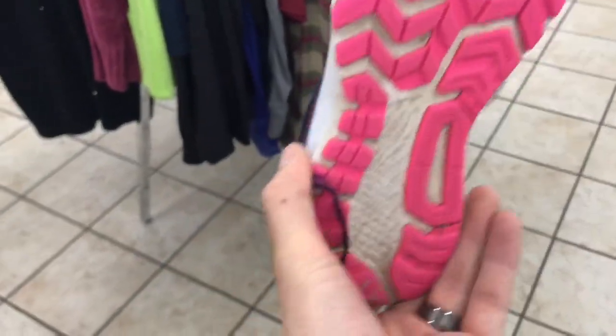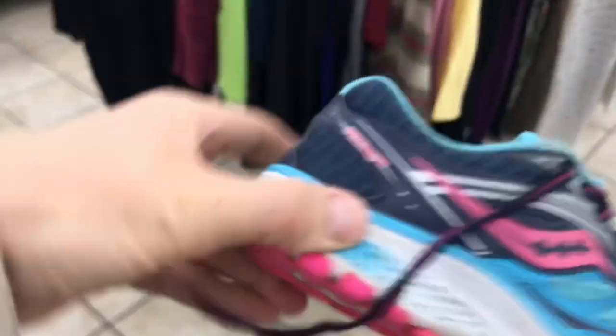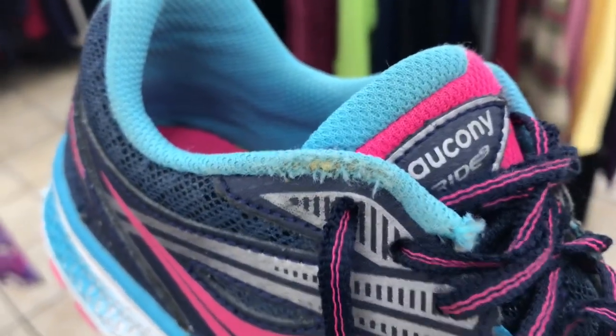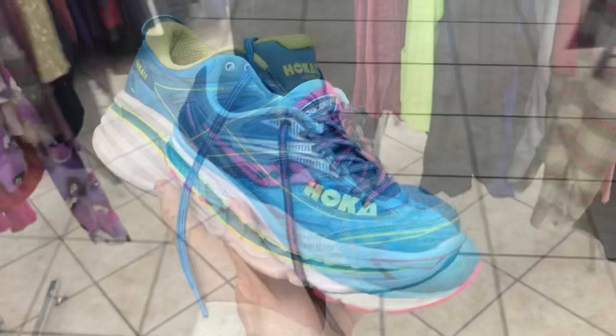Here is Saucony — it's a good brand, great running shoe, lots of tread left. At nine bucks half off it's $4.50, except it's got some tears right there, so we are gonna pass on these.